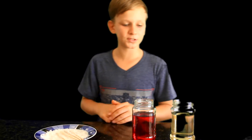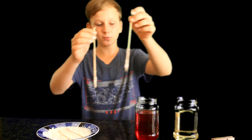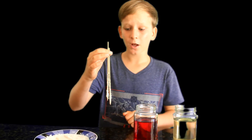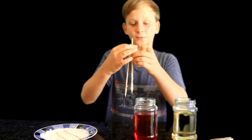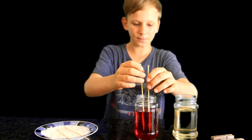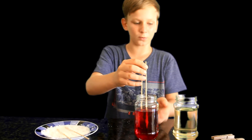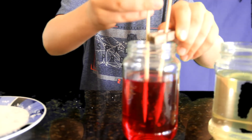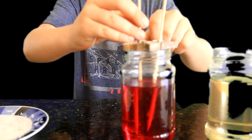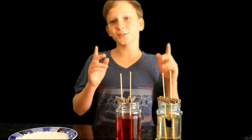Now it's time to put our four skewers into the solution. Let's take two of them and place them in — just to save sugar, I'll be putting two in one jar since I don't have enough sugar to fill four jars. Make sure they do not touch the sides or the bottom of the jar; put a clothespin to hold them, and place them as deep as you can as long as they don't touch the sides or the bottom.